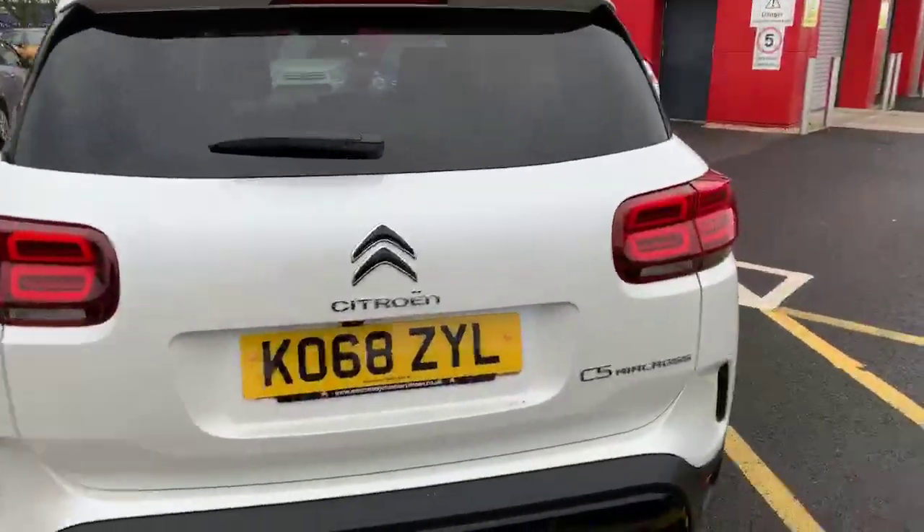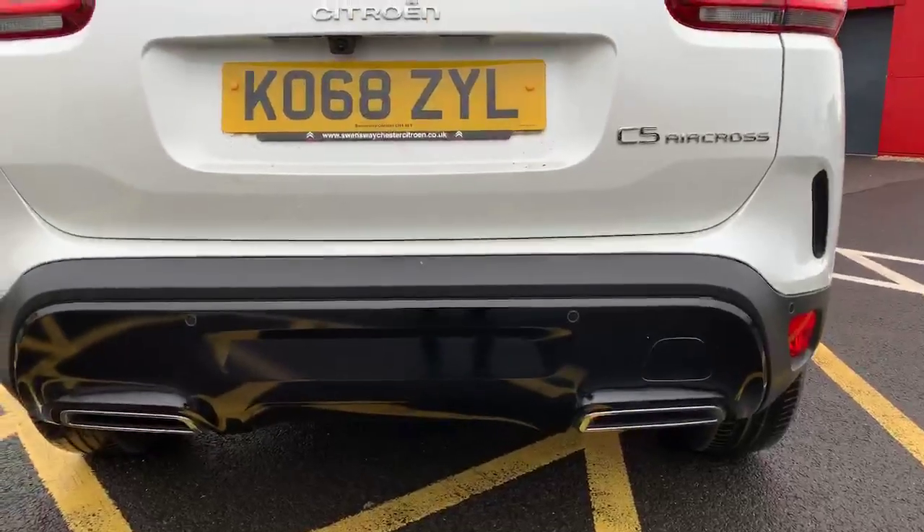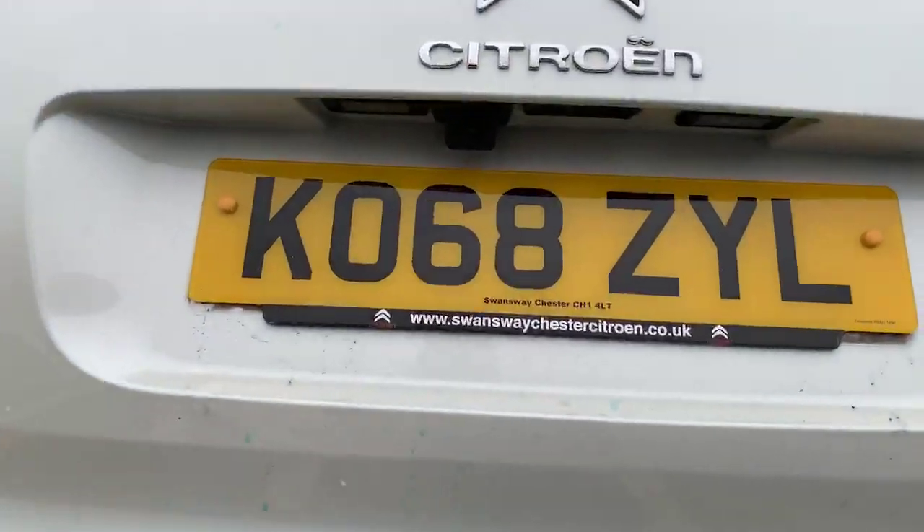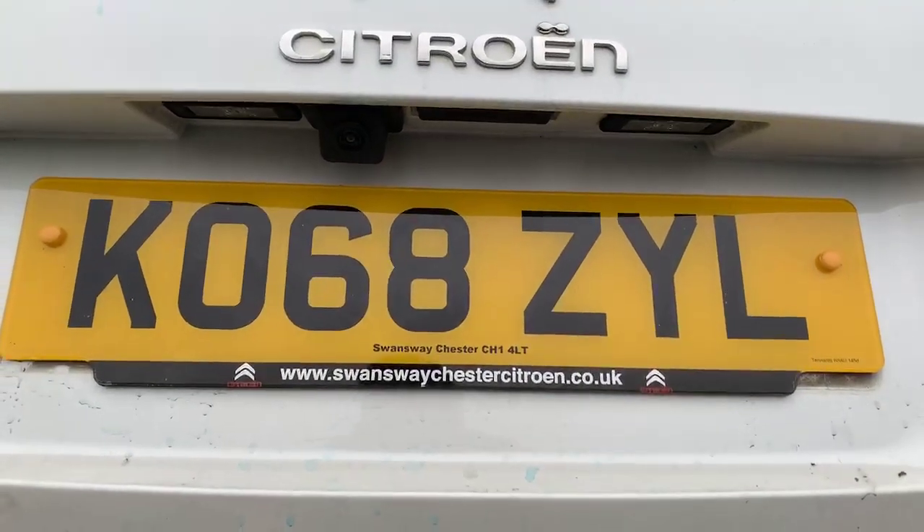Coming around to the rear, if you have a quick look down there you can see the reverse and parking sensors. Then just above the license plate you've got your reversing camera as well.